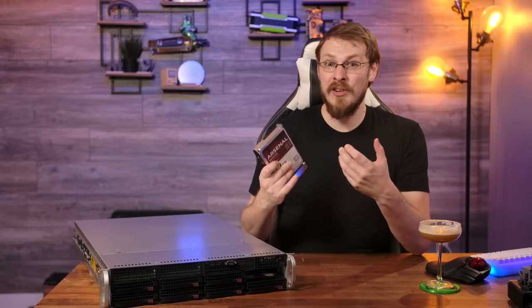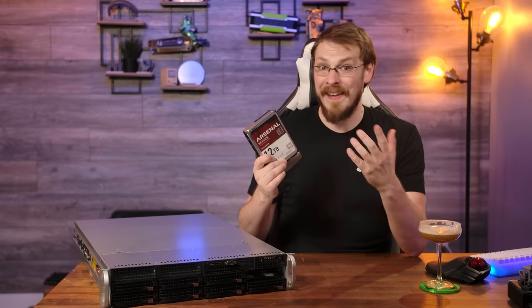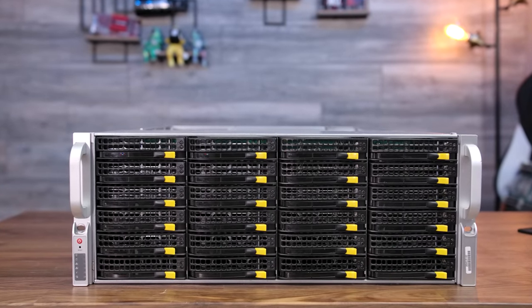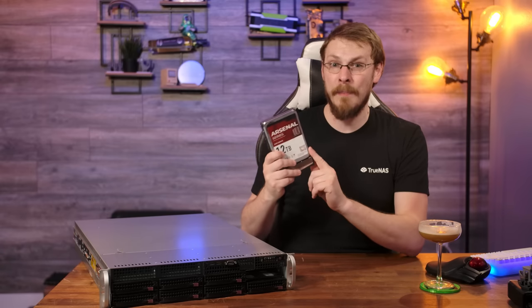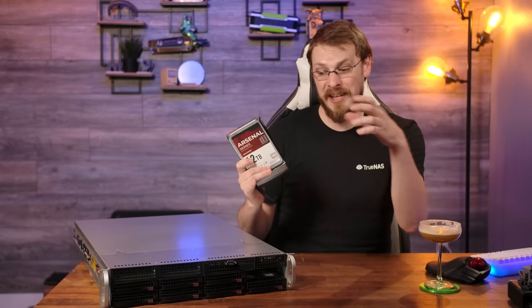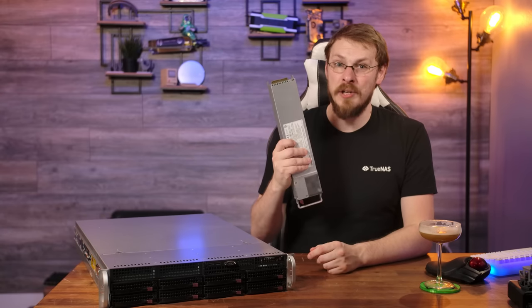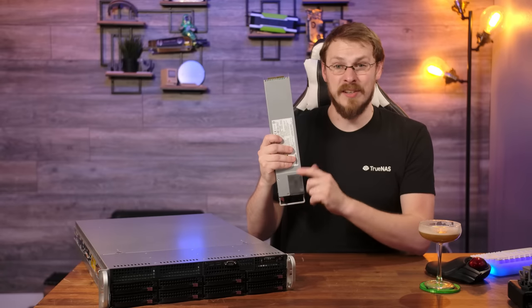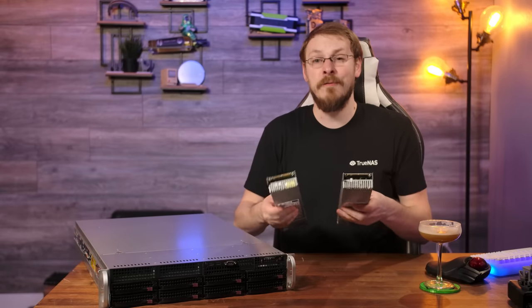Supermicro is a company that doesn't like to change things if they're still working, and the customers win. The drive tray in this server is the same one used in my Supermicro 846 NAS — a box that debuted back in 2008, meaning Supermicro is entering its 14th year of drive tray compatibility. Meanwhile, HPE, Dell, and Cisco change drive trays every couple of years and don't include a full complement of trays. The 620P's pair of 800W 80-plus titanium hot-swappable power supplies are also the exact same units used in my 14-year-old 846, making both new and used replacements easy to find.